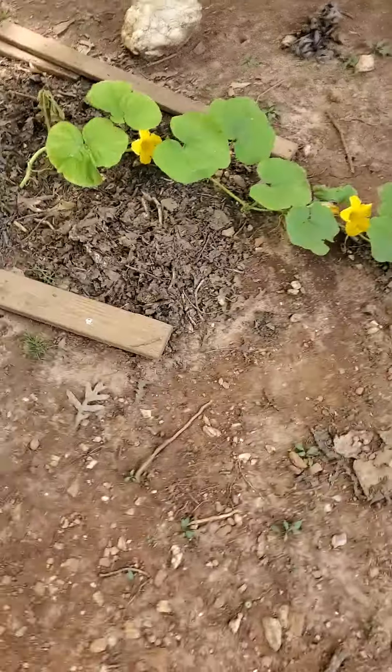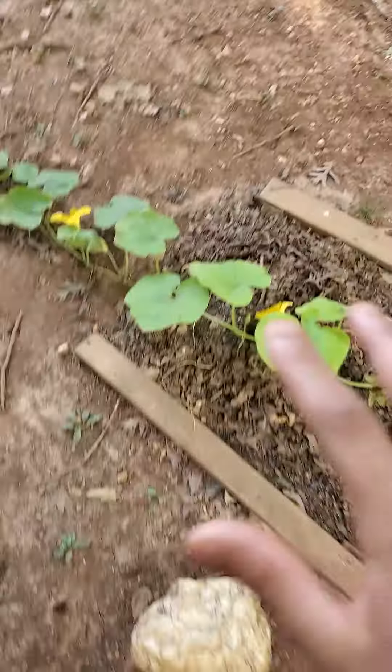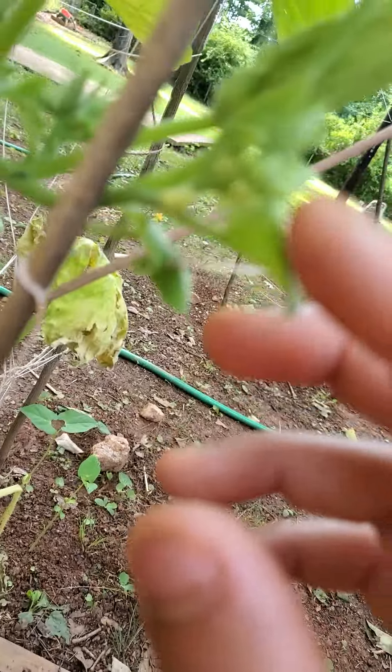Why does every single bee not want to pollinate this meandering vine? By the way, these are porcelain doll pumpkins. That meandering vine right there — or maybe it's another seed, because the flowers look a little bit different. But even cannabinoid flowers, I believe, will look strikingly similar because they're in the same curcubit family as the pumpkin.